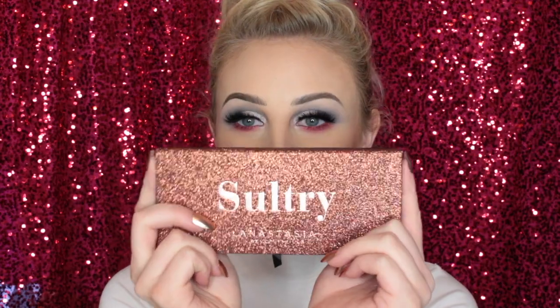Look at it, it's so pretty. I really, really, really like the packaging of this palette. It also goes perfectly with these nails that I'm wearing. They are from Marmalade — the gold chrome style. I'll leave that linked down below if you want to check it out.